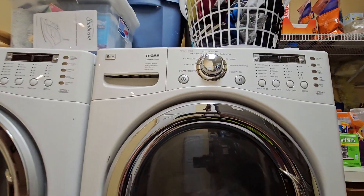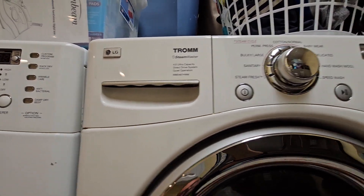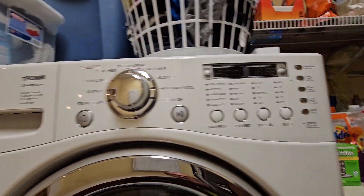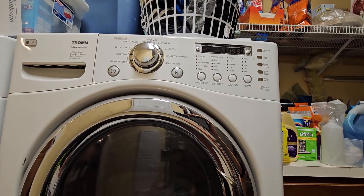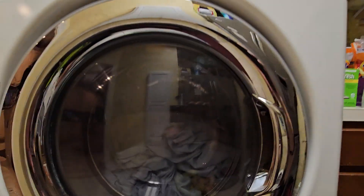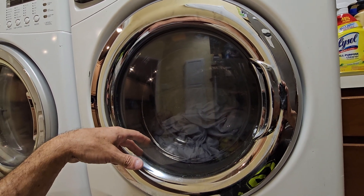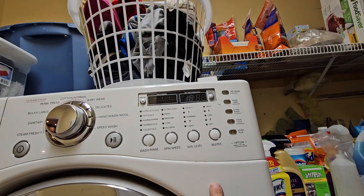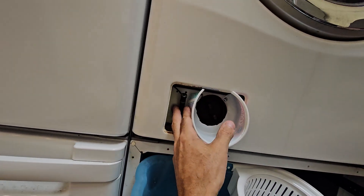If you have an LG front loader — ours happens to be the Trom model — there's your model number on this particular one. You'll probably have to pull the water pump off of this one by the looks of it. The sheets get nice and wet, and then it sounds like it's trying to drain for about five minutes or so, and then it pops up this OE error code.